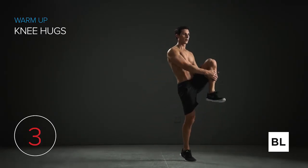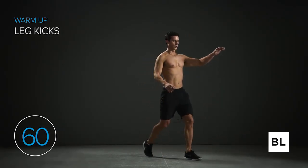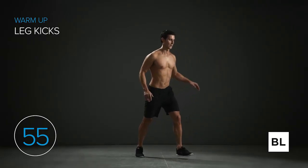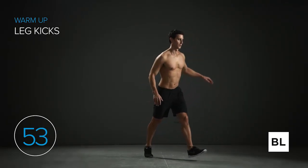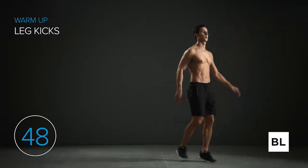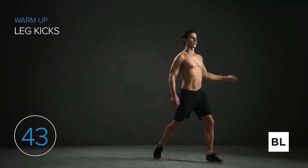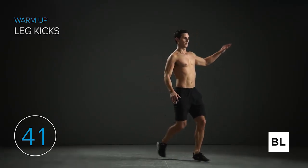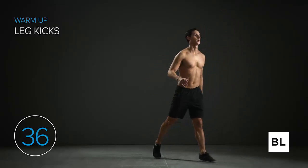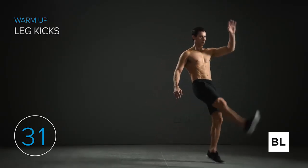Let's get started with leg kicks. Step out with your left leg and kick with your right leg, keeping it relatively straight. Don't try to kick too hard — just relax and be smooth. You can also use your opposite hand as a target: if you're kicking with the right leg, use your left hand and try to kick it, then over time kick higher and higher. In five seconds we're switching over to the left leg.